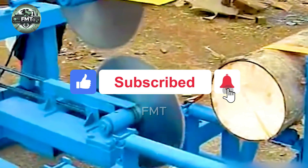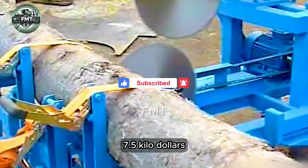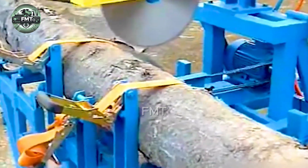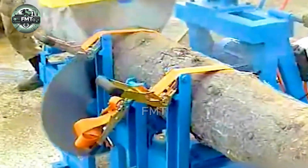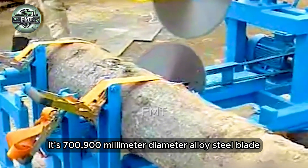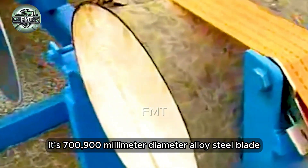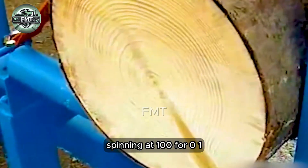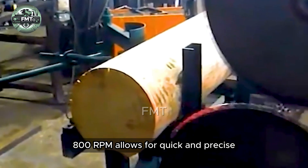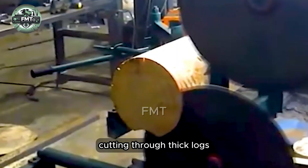The specialized circular saw features a 5.5 to 7.5 kilowatt electric motor ensuring powerful and stable operation. Its 700 to 900 millimeter diameter alloy steel blade, spinning at approximately 1,400 to 1,800 RPM, allows for quick and precise cutting through thick logs.